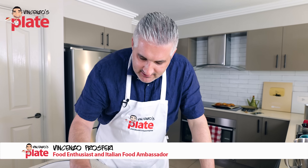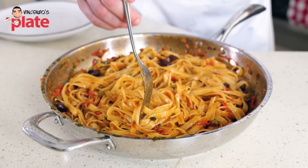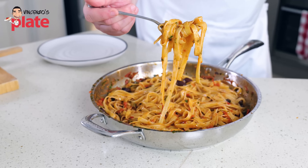Look how beautiful this pasta is. Nice colors, got the olives, the capers. It can't be more Mediterranean than this. Look — silky pasta.